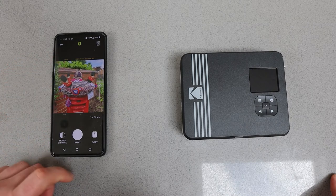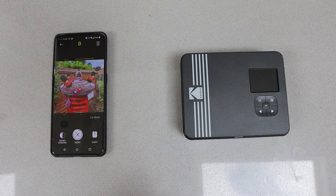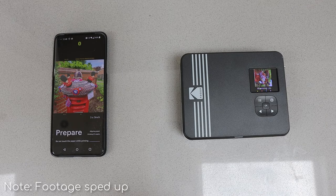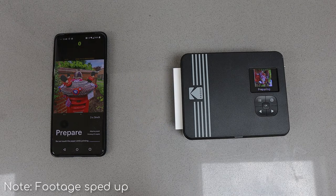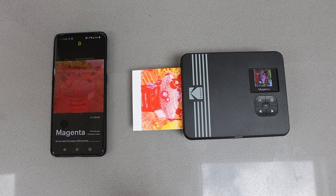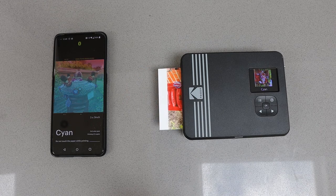You can edit photos in the app if you want to, or just hit print and they will print out. The printing process can take a few minutes, especially if it needs to warm up first. I love the way they've designed the app to visually show you what's happening — you can see it goes through a prepare stage, then prints out different colors until it completes the picture, and then it adds a protective layer.